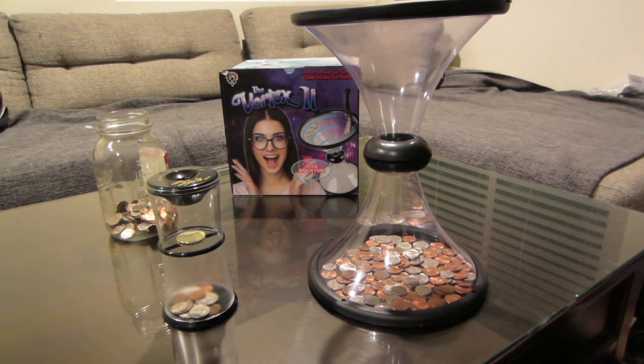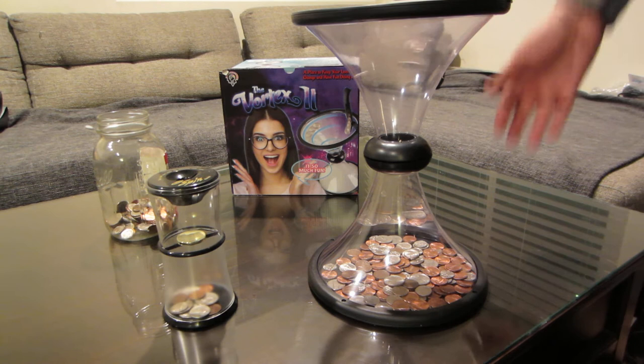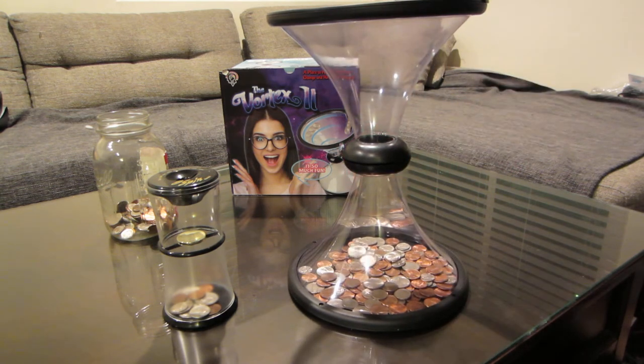Let's try the big one first. The material feels kind of cheap, but once you assemble it and there's coins at the bottom, it's pretty sturdy actually. Let's try to get a good spin. It's more entertaining, asking people to throw their change in or to save your own coins. It's kind of mesmerizing actually, watching the coin spin.